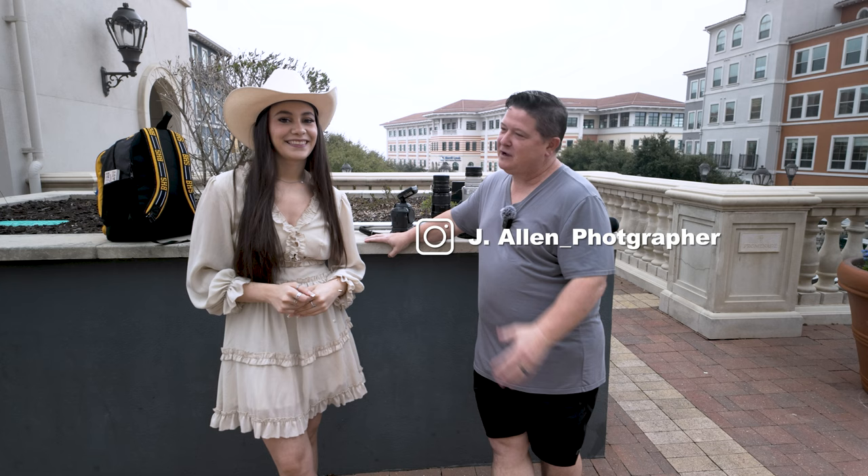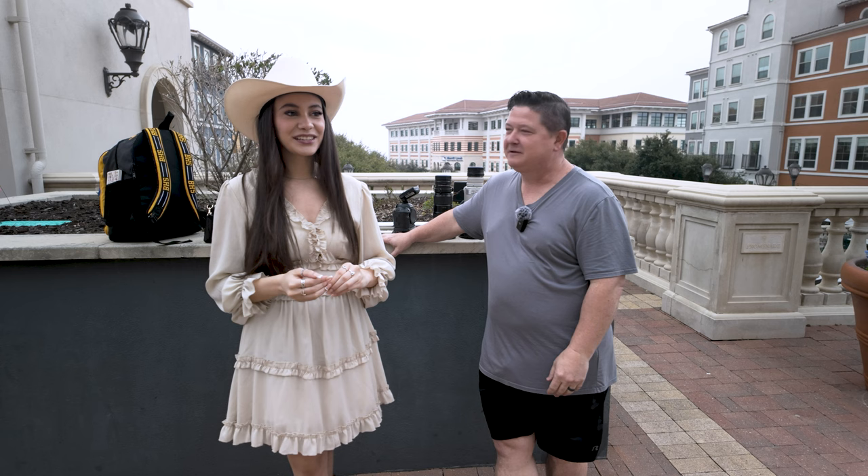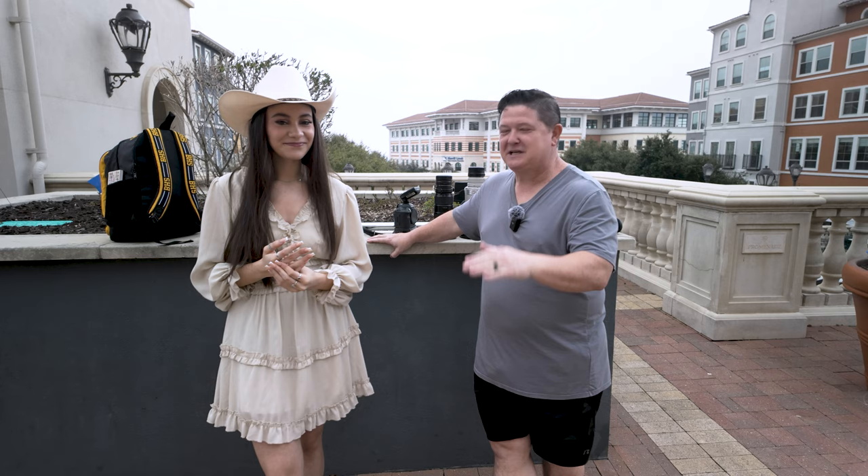It's Jason with J. Allen Photography, and today I've got the always beautiful and apparently always hit on Georgina. We just had some random dude come up and got your details. Yeah, he was interested. Fantastic. Like 10:30 in the morning. Anyway, let's get started.